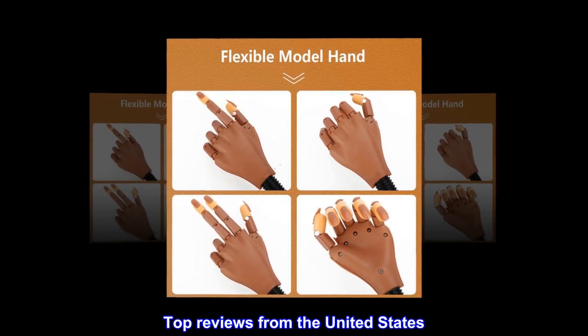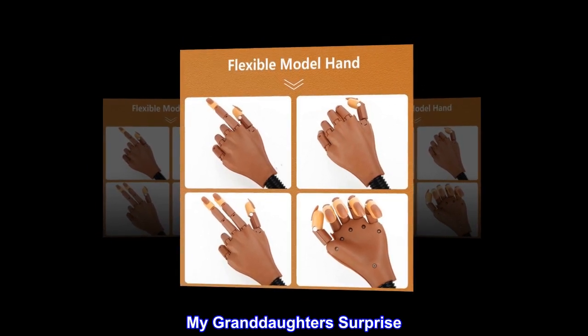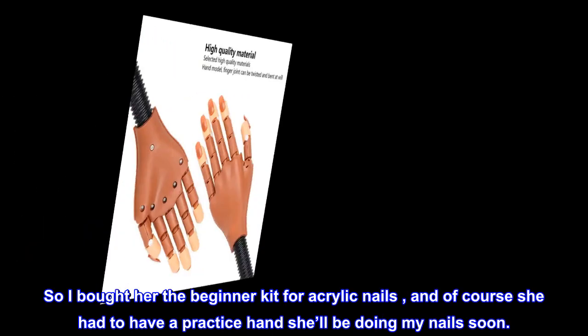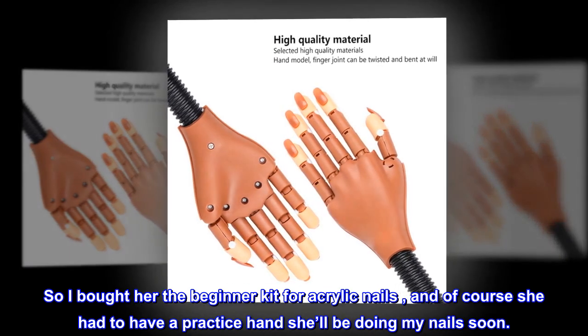Top reviews from the United States. My granddaughter's surprise — so I bought her the beginner kit for acrylic nails, and of course she had to have a practice hand. She'll be doing my nails soon.